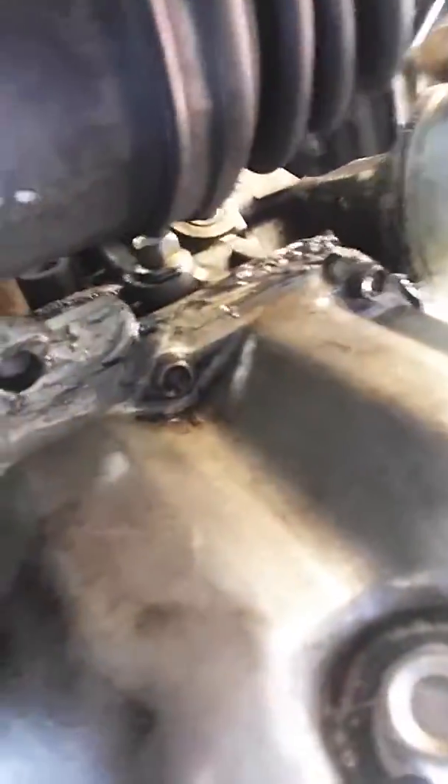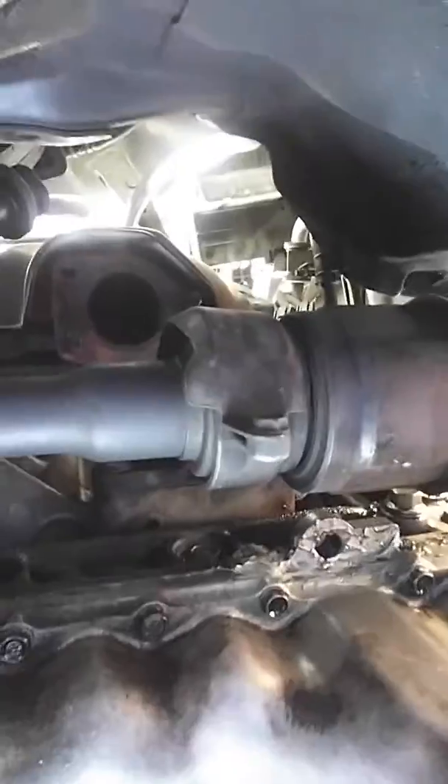We've got a nice gouge here in this oil pan. We've got an oil leak coming over here — is it the oil filter housing assembly or something like that up there? We're taking care of that guy too.